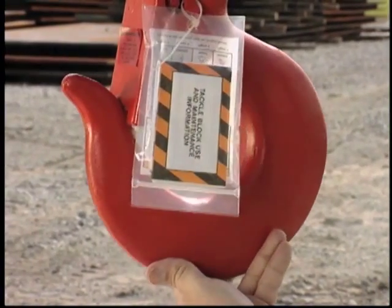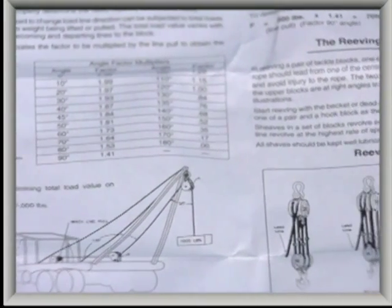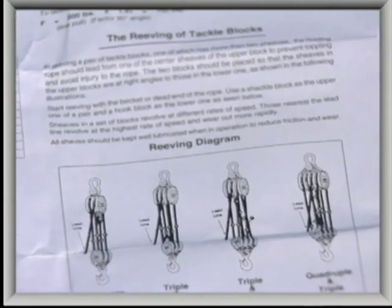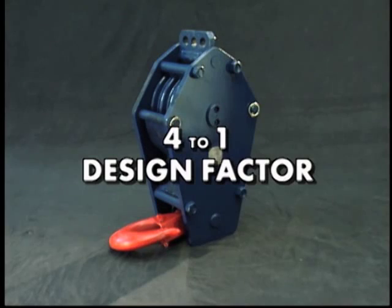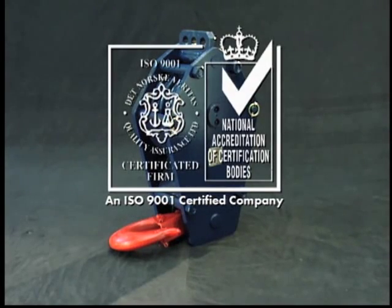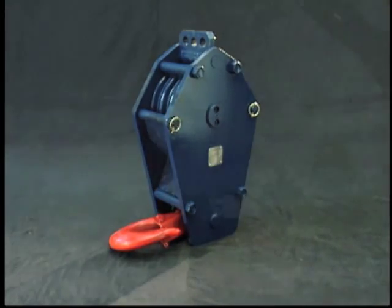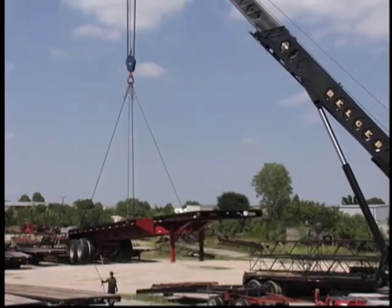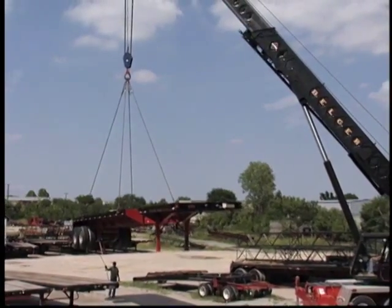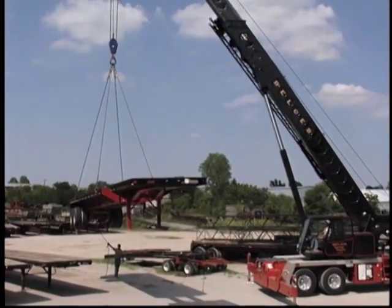All McKissick blocks are provided with detailed application and maintenance instructions as part of our comprehensive risk management program. The instructions will assist you in the proper selection, use, and maintenance of the block. Unless otherwise noted, McKissick Easy Reeve Crane Blocks have a design factor of 4 to 1 and are manufactured by an ISO 9001 and an API Q1 certified facility. The McKissick Easy Reeve Crane Block is the most user-friendly crane block on the market today, perfect for applications that require fast, efficient reeving.